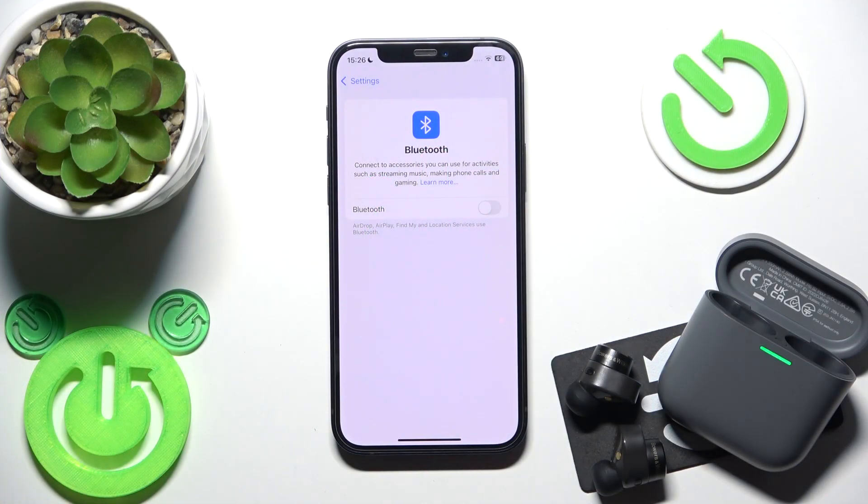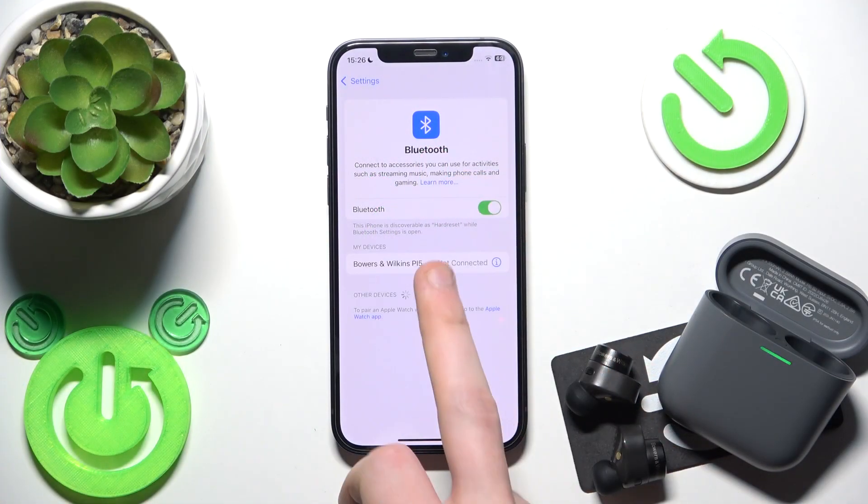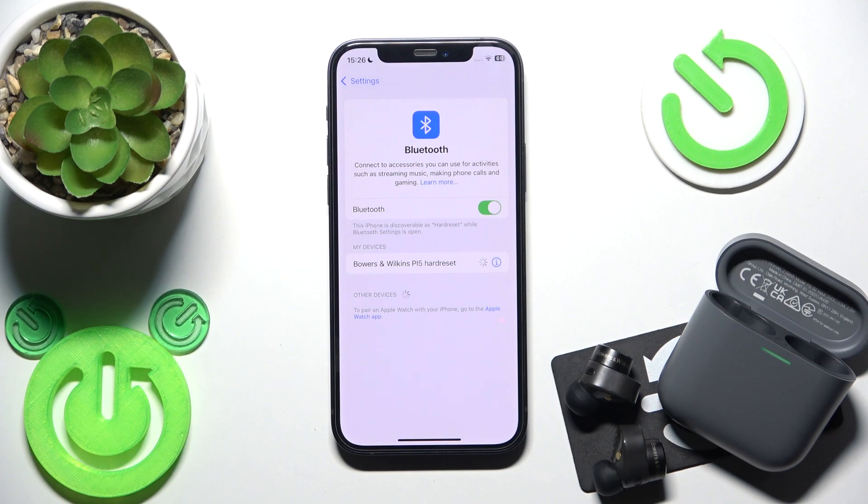First, make sure that your Bluetooth is turned on, and after that just click on your earbuds in the device list and we have a connection.